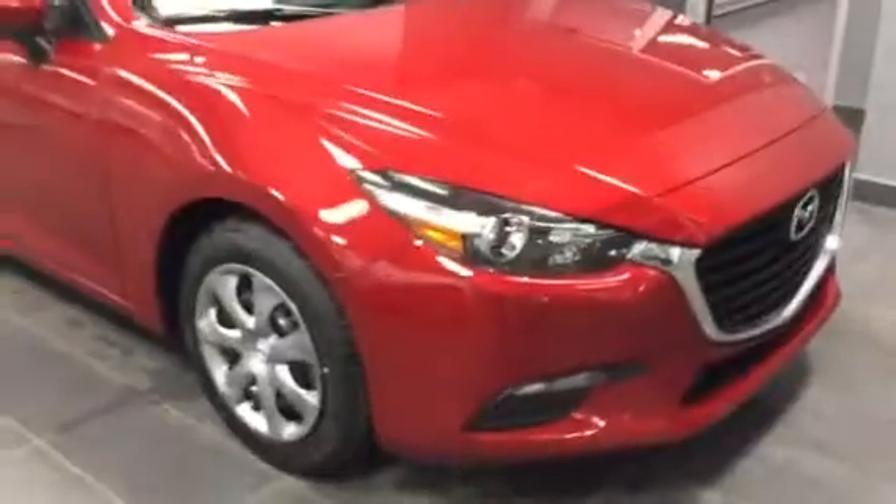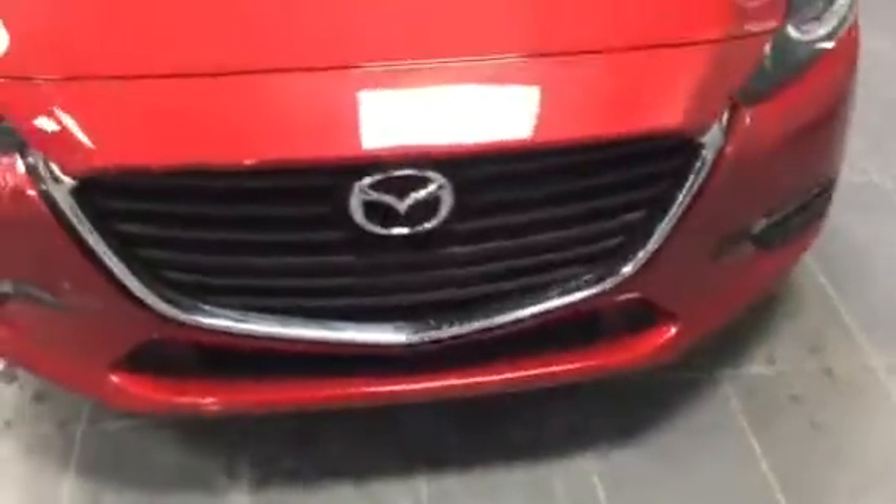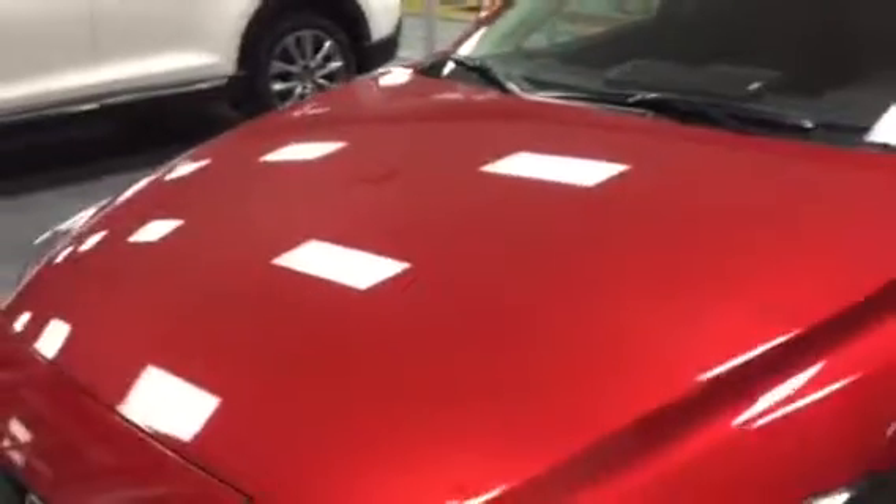Take a look at the front end here. You see the wraparound headlights for increased visibility on the road. You're also going to have that nice mean looking Sintra Mazda logo, as well as this new color here called Soul Red.